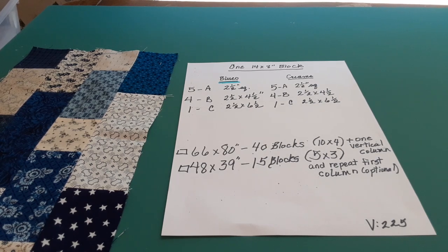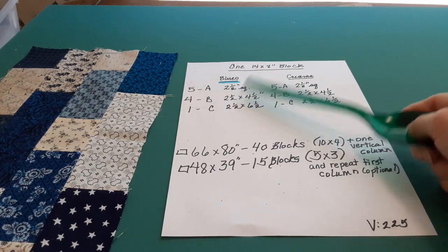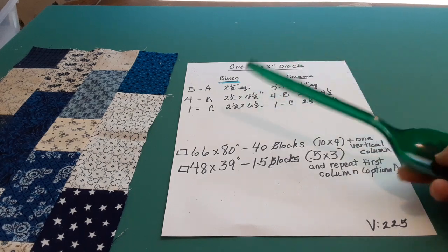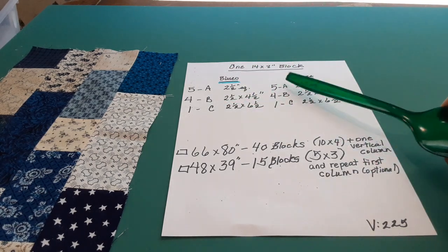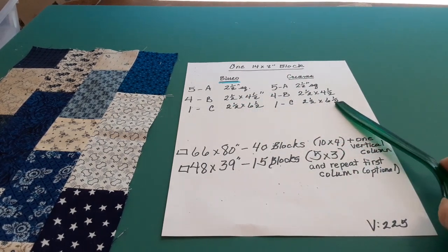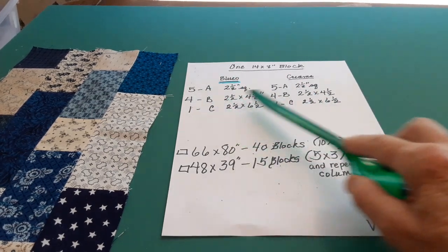I made two nice cheat sheets, because it really helps me understand what I'm going to do. This makes a 14 by 8 block, which is really nice. You're going to have A, B, C, and A, B, C. They're all the same — the A here is A there, and B and B and C and C are the same. One set is going to be your colors — blues or reds or scrappy — and the other is going to be your background, maybe cream or white.